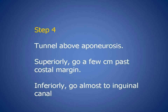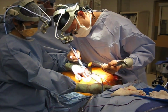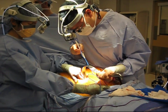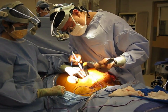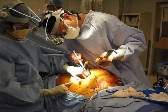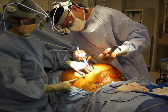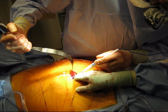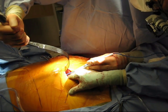The next step is to create a tunnel in a sagittal plane immediately above the aponeurosis. The key instrument for success here is a renal vein retractor. You use the tip of the retractor to bluntly dissect and then use electrocautery to clean off the anterior surface of the aponeurosis. Inferiorly, you continue almost to the inguinal canal. Superiorly, the tunnel extends in a sagittal plane to a point several centimeters above the costal margin.